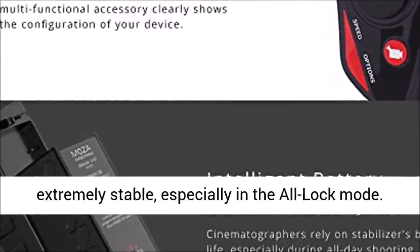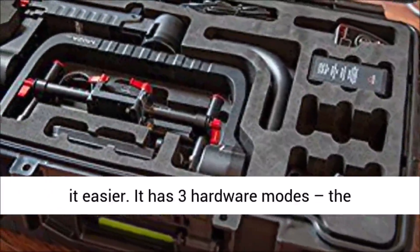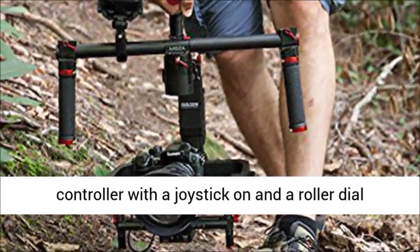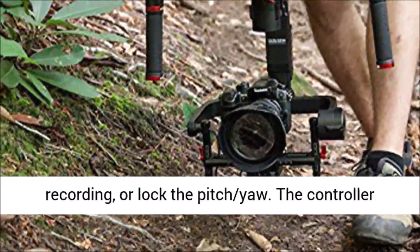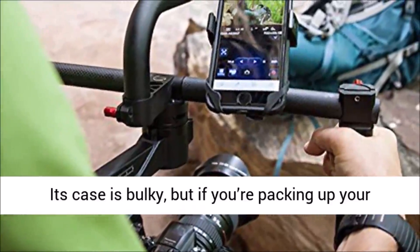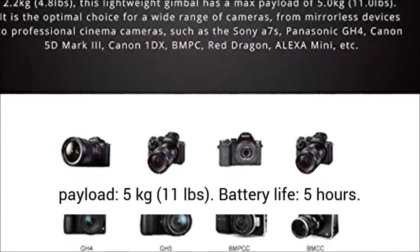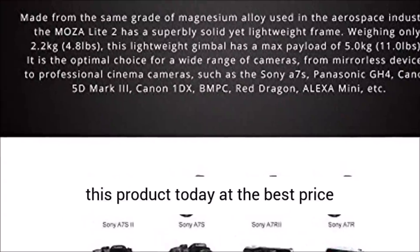The Moza Lite 2 is extremely stable, especially in all-lock mode, and the package includes lens support to stabilize easier. It has three hardware modes: briefcase, upright, and underslung, all easily changed depending on filming requirements. The handle has a thumb controller with a joystick and a roller dial for focus. At the back of the controller, you can control movement speed, start/stop recording, or lock the pitch. The controller even enables you to set the camera configuration. Key specs: weighs 2.2 kg (4.8 lbs), maximum payload 5 kg (11 lbs), battery life 5 hours, suitable for mid-size DSLR and mirrorless cameras.